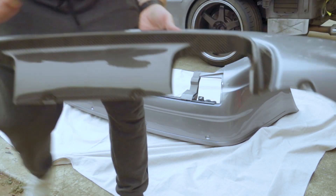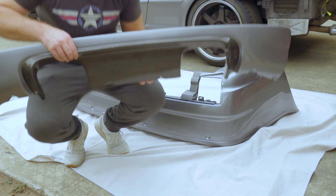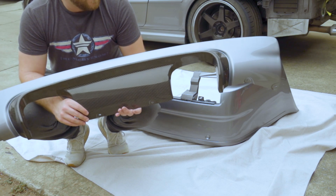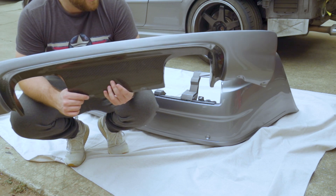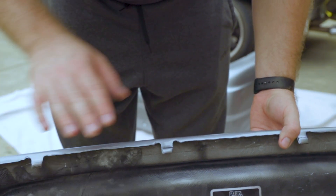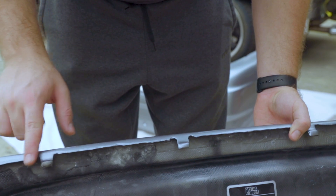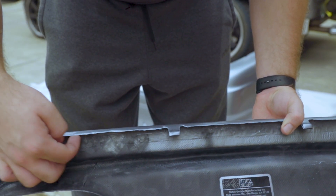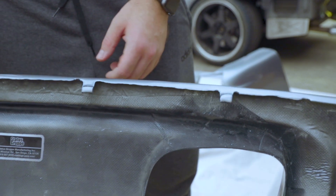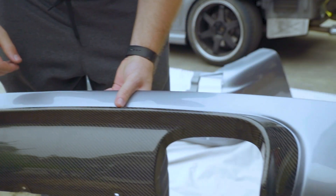Now we're installing the CSL diffuser. This isn't the original CSL diffuser because I couldn't justify $3,000 for this much carbon fiber when you can buy other stuff for that money like the CSL intake. This one is from Status Gripper — it fits pretty nicely, but you do have to modify it. This lip right here was too tall, too thick, and too long. I used a Dremel and shaved down the edge here, shaved down the insides as well, and also shortened it. By doing that, the diffuser fits pretty nicely — flush, like it's supposed to, looking pretty OEM. Now that everything's been painted and the fit was tested, we can install it on the bumper.